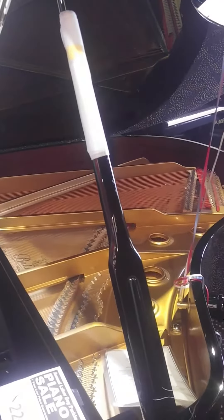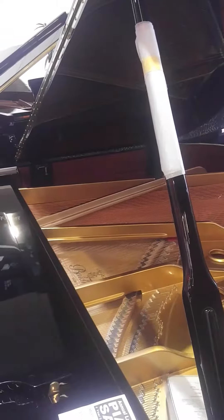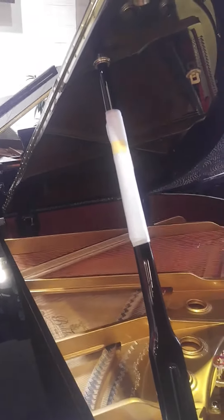The Lid Assist allows us to close the lid and open the lid with very little effort. And we know that a piano lid is pretty heavy.